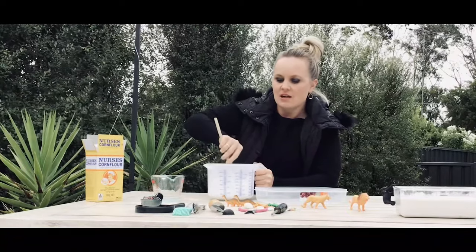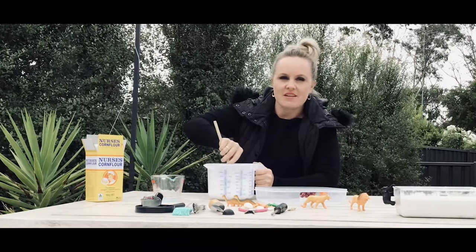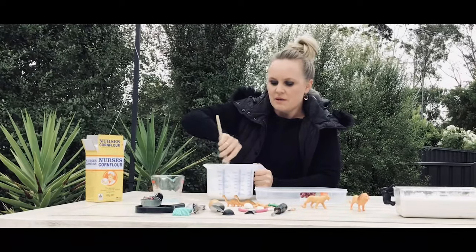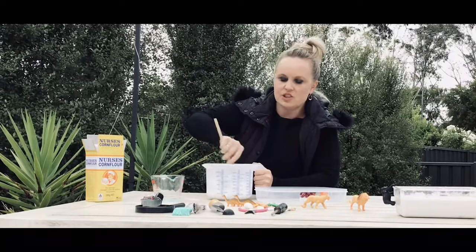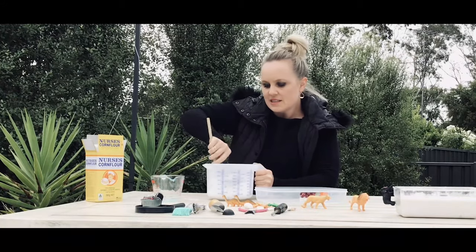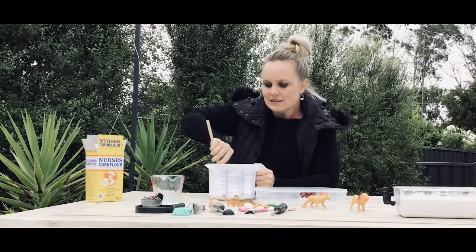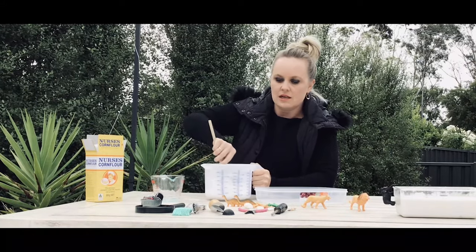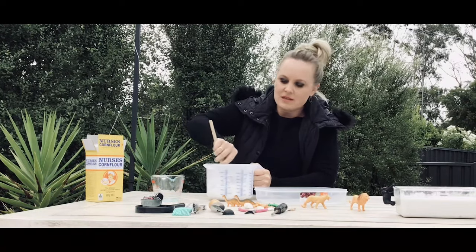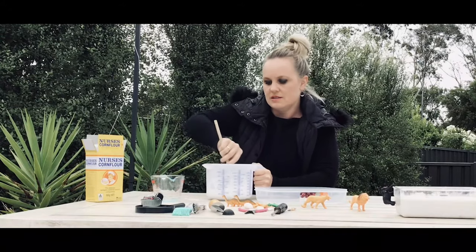You can get the kids involved or do it quietly on your own, and they won't know what's in their dig, which adds a bit of mystery. You can buy these kinds of kits at shops, but it's cheaper and easier to make at home — only takes a minute. If it's too runny, add a little more cornflour; if it's too thick, add a tiny bit more water. You just want a thick consistency.